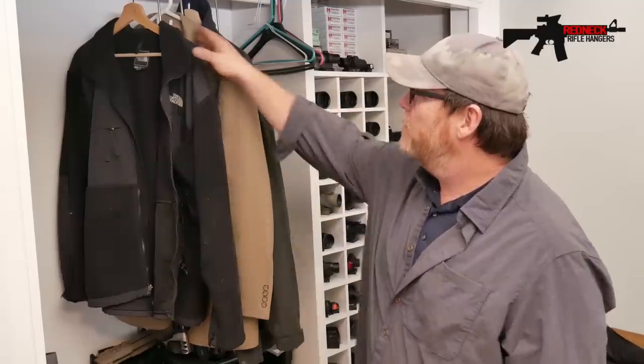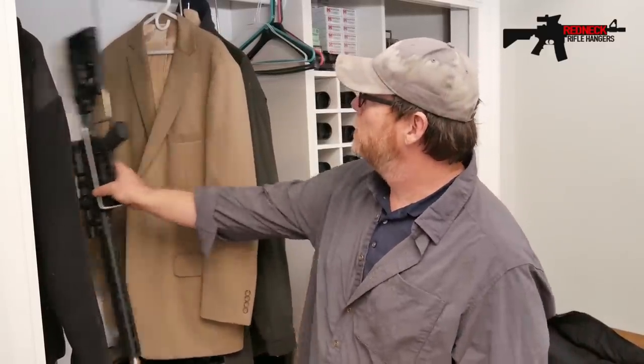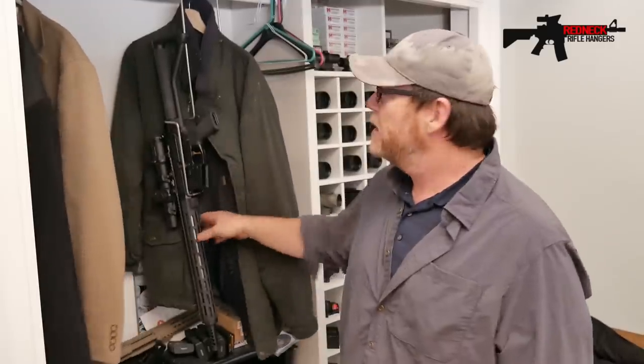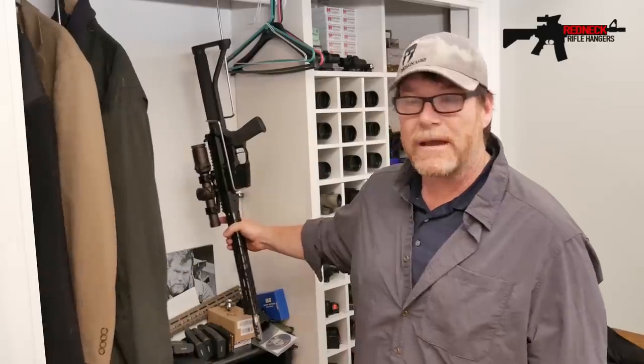Look at this. You'd never be able to know, but check this out — wham! Look at this thing. There's one sitting right there. Move that over. There's another one sitting right here, and right behind that there's another one. There's three ARs.